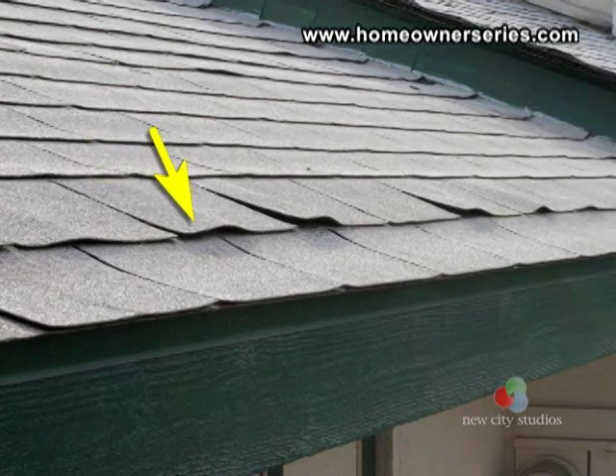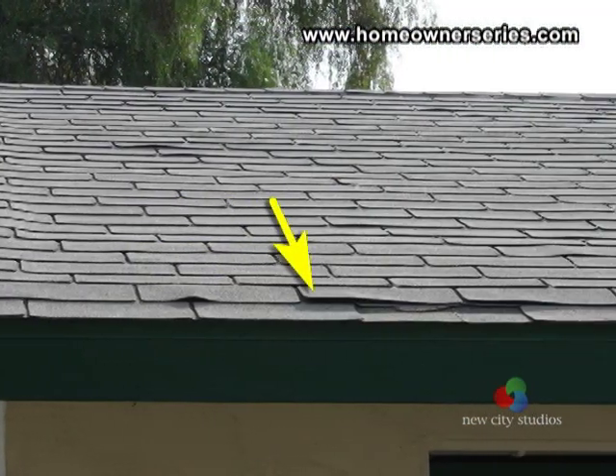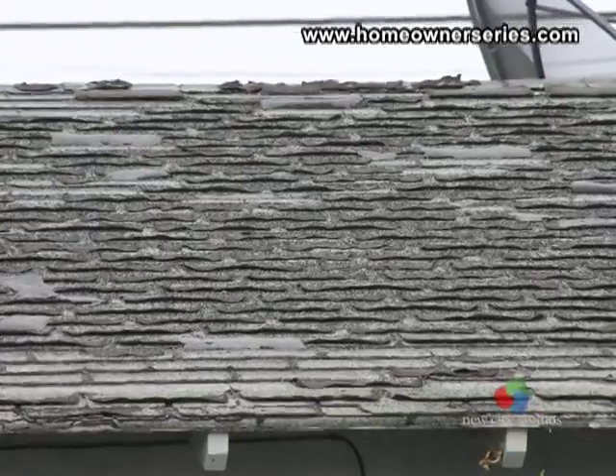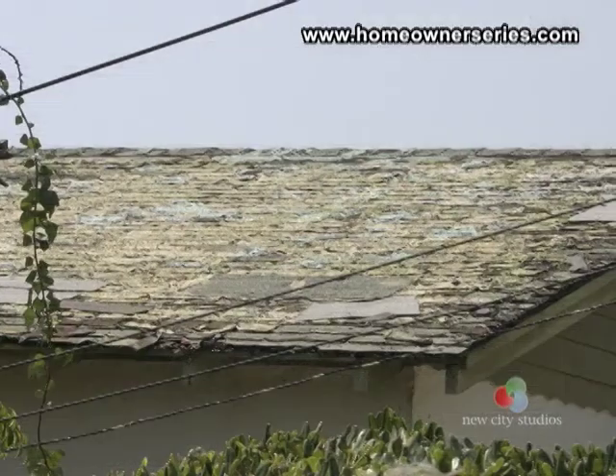When inspecting this type of roof, look for dried and worn out sections that seem to be cracking because of exposure. Cupping of the individual shingles, deterioration, and brittleness are common signs of age and failure.